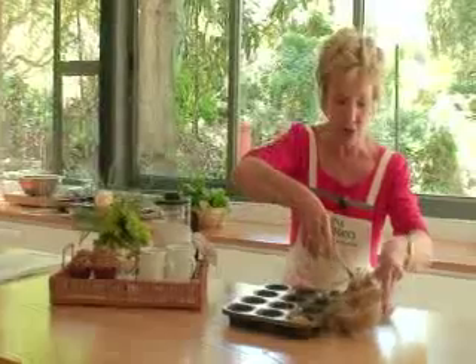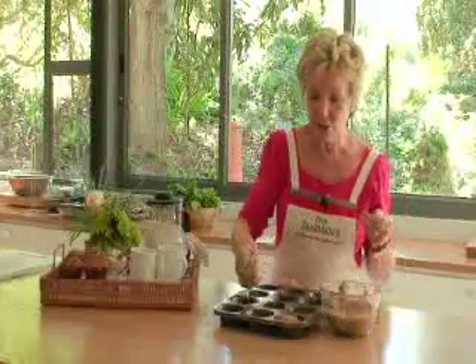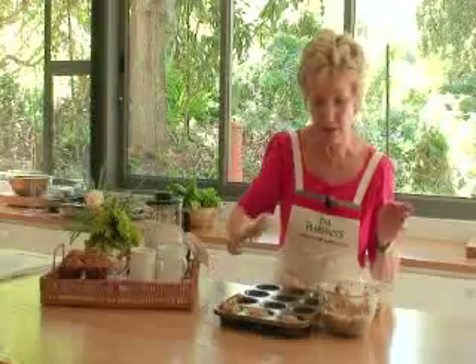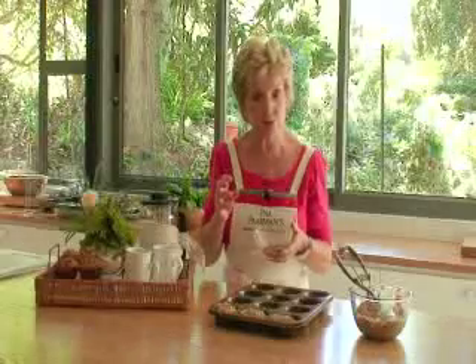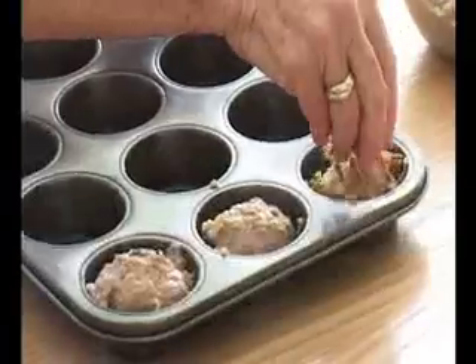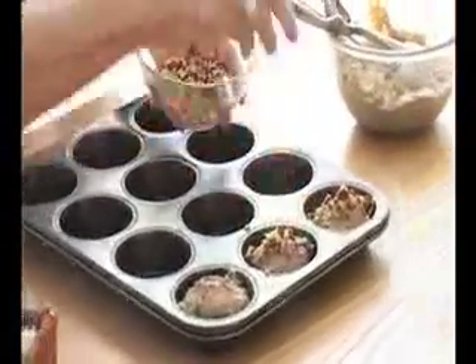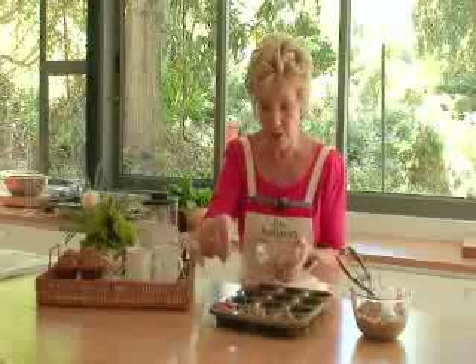You take an ice cream scoop and just scoop up the muffin mixture. Put it into your buttered pans. The trick to keeping the nuts nice and crispy is not to put them into the mixture, but to sprinkle the nuts on top just before you bake — and they will become crispy and crunchy and delicious.